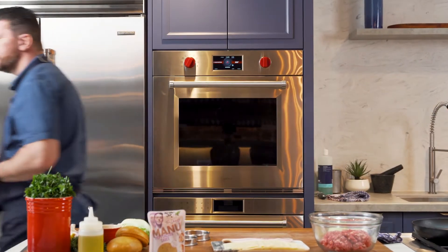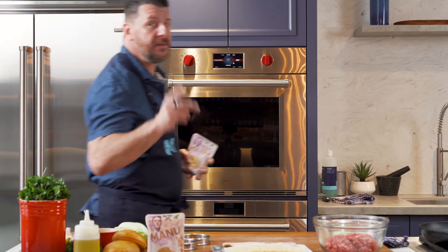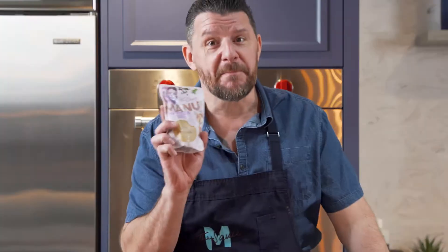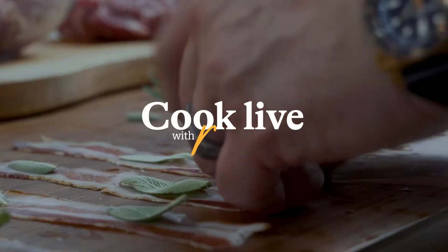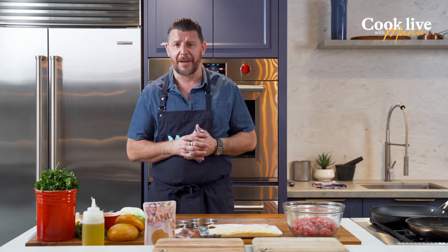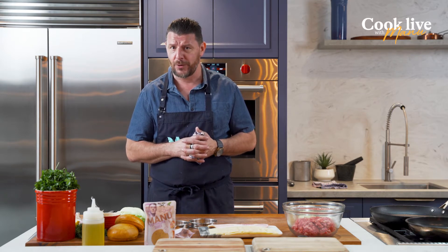There's burgers and there's burgers and there's Manu's burgers with peppercorn sauce. Bonjour everyone, my Facebook friend, my Instagram friend. It's time for another recipe from Manu with the sauce by Manu.